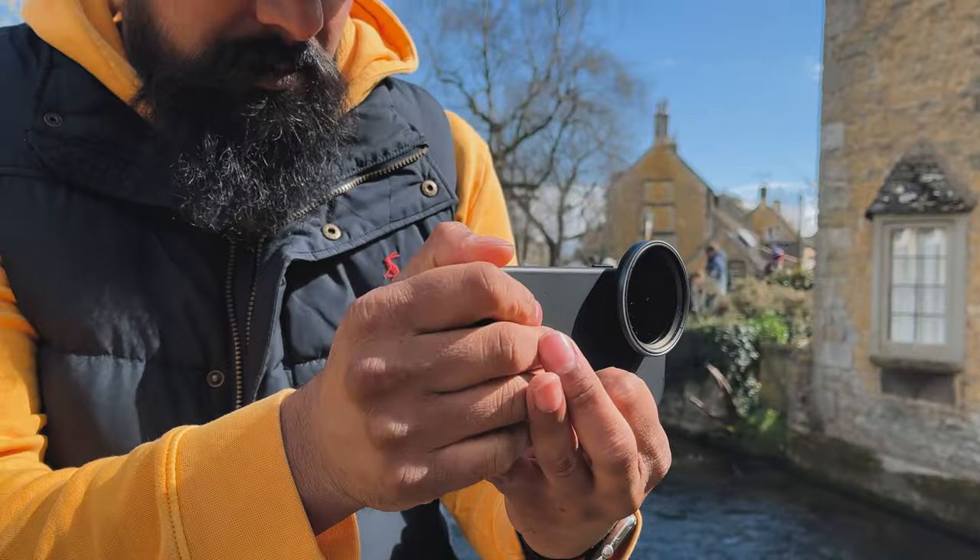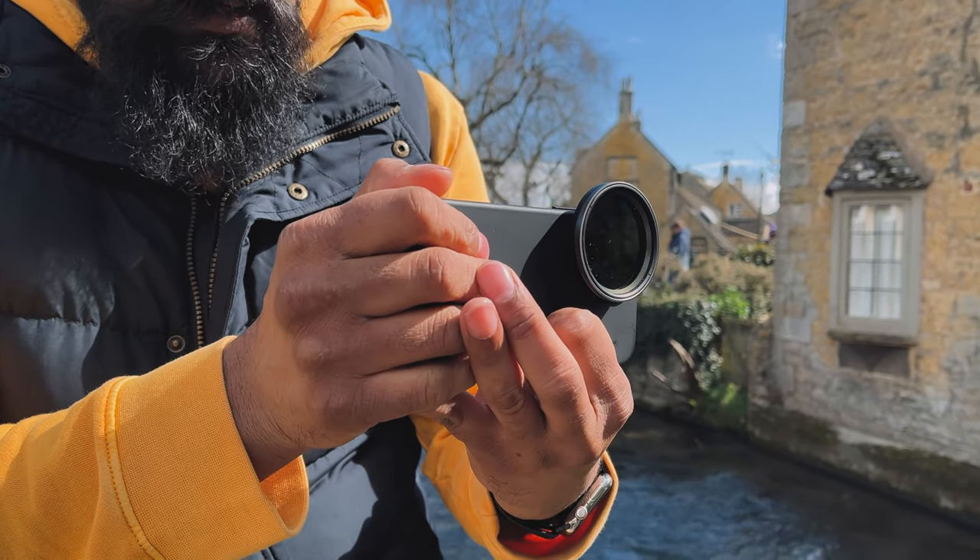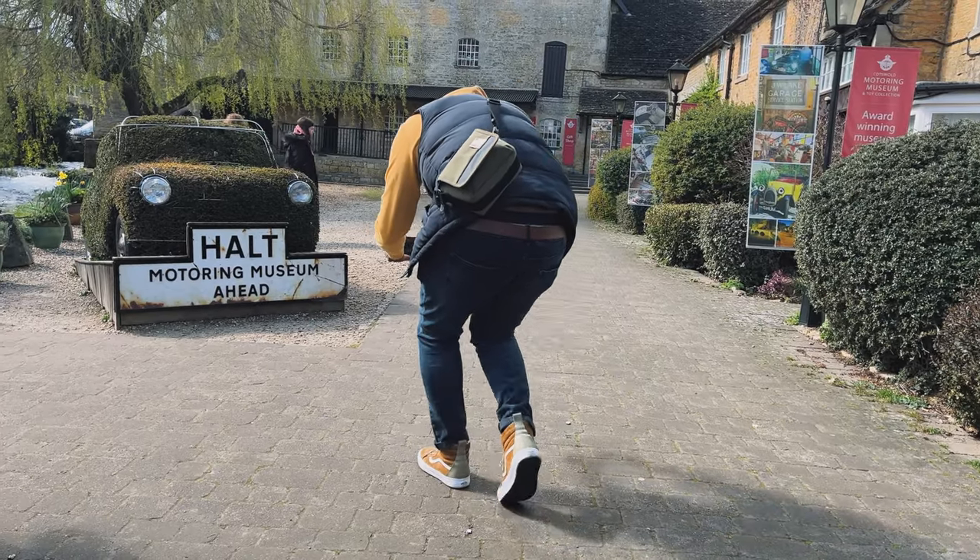To wrap up, overall I would definitely recommend this. I think for $140, it's great value for money — the quality of everything, the case, the filter, the carrier case, it's all top notch. You're not going to get the same results from those cheap ND filters on Amazon, those clip-on ones. Don't waste your money — invest in something like the Sandmark variable ND filter kit. This right here is awesome. I hope you enjoyed the video and got some value out of it. Please check out this other video if you want to learn more about filmmaking with your smartphone, and I'll see you in the next one.